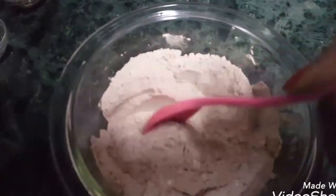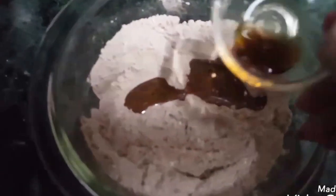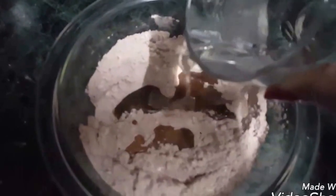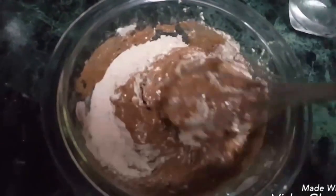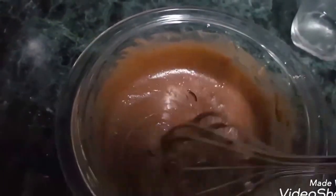Now in these dry ingredients we will add oil. Now slowly pour the cold water in the bowl and mix the ingredients. You can use a hand mixer or electric blender. Beat the mixture slowly until it becomes smooth and light.